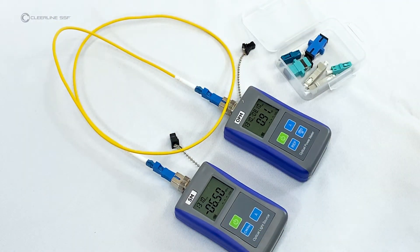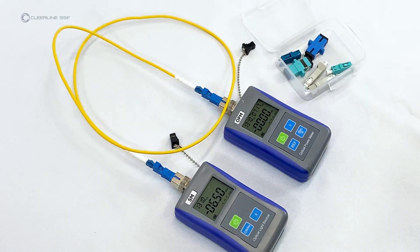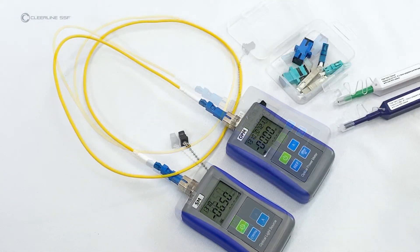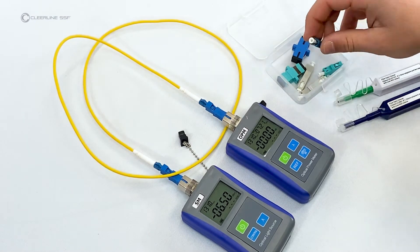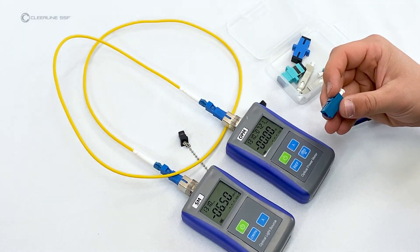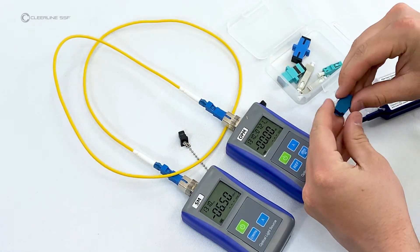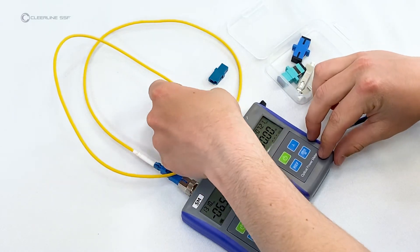Once connected, the screen reads zero decibels. This sets the reference value for the test. Unplug the reference cable from the power meter side only.